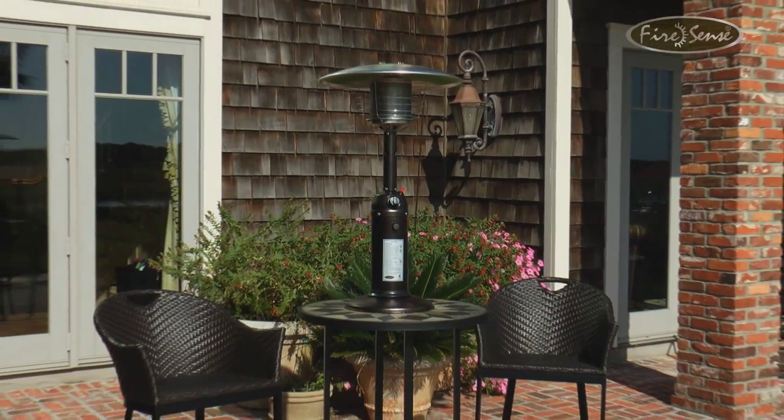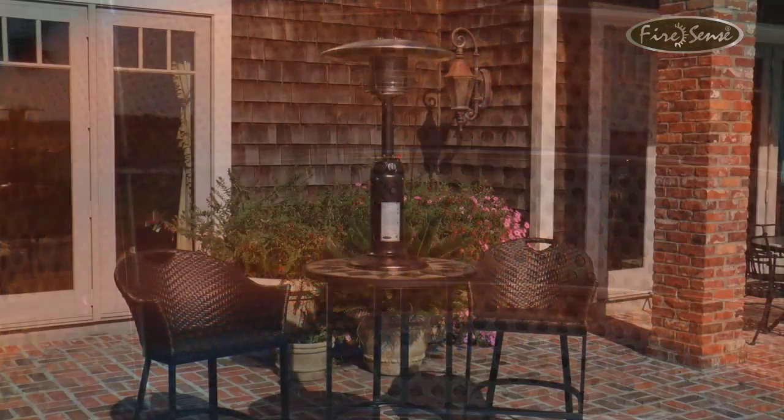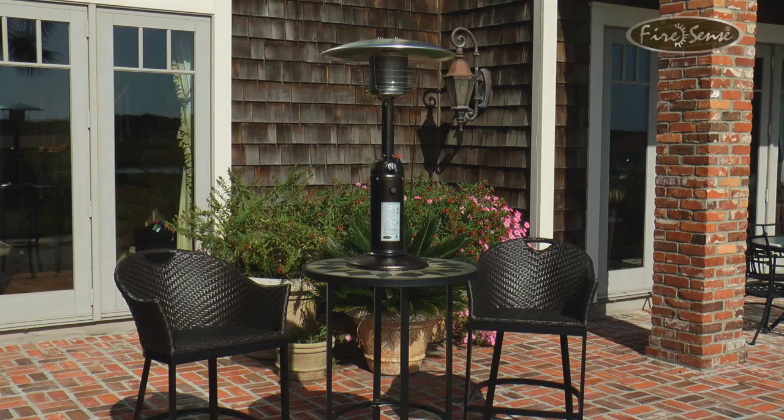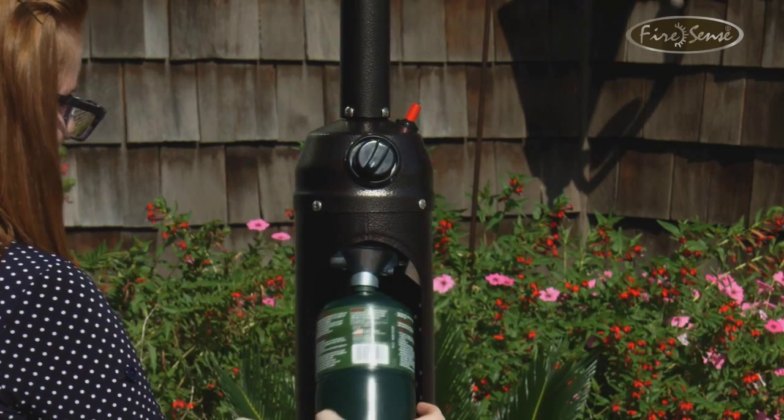Enjoy your patio in all seasons with this attractive Hammertone Bronze Finish Tabletop Patio Heater from FireSense. The power of 10,000 BTUs of heat output will keep you and your loved ones warm and comfortable outdoors during the chilly season. This heater uses a standard 1 lb LP gas cylinder, which is not included with your purchase.